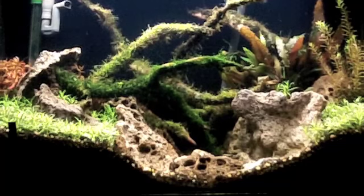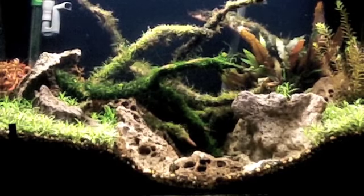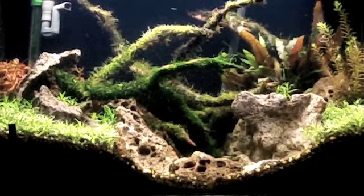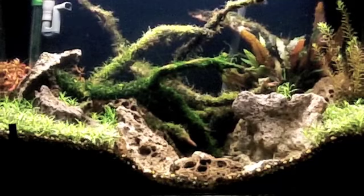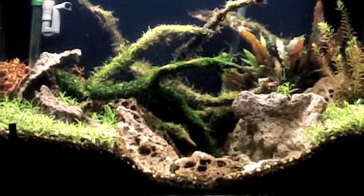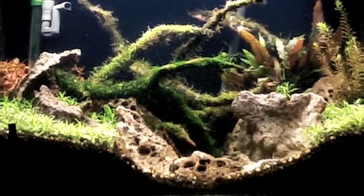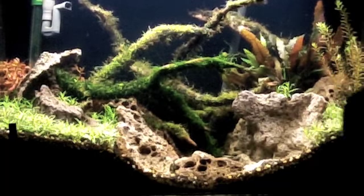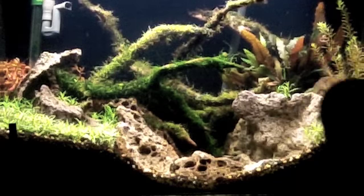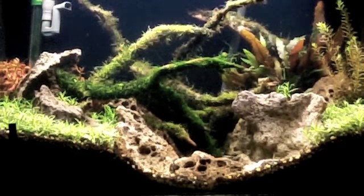Lighting-wise on this tank right now, I just have a one T5NO strip — normal output. You can grow plants with T5 normal outputs. I believe a 30-inch T5NO is like 36 watts, or maybe 18 watts — one of the two. My stuff in the tank, even the star grass, is growing. Star grass isn't growing as compact though. And on the Indica on the right side, see at the tops — it's green growth. Below, it's all nice and pink because this stuff came out of a high-light tank. All the new growth is nice, but it's green. And that's straight lighting.